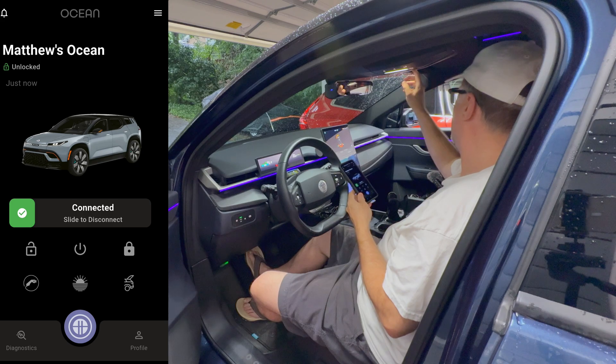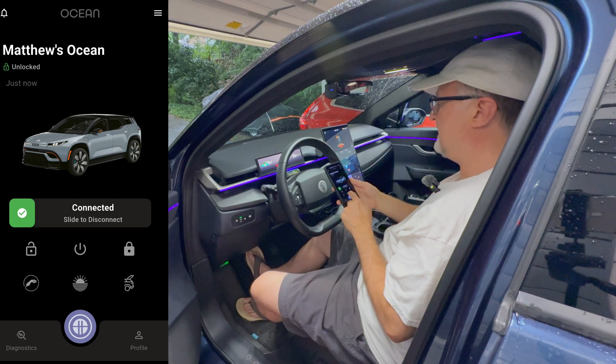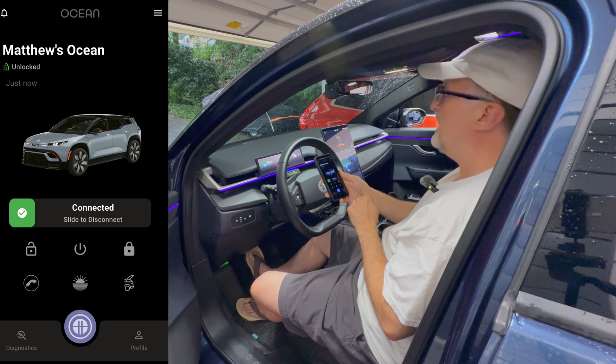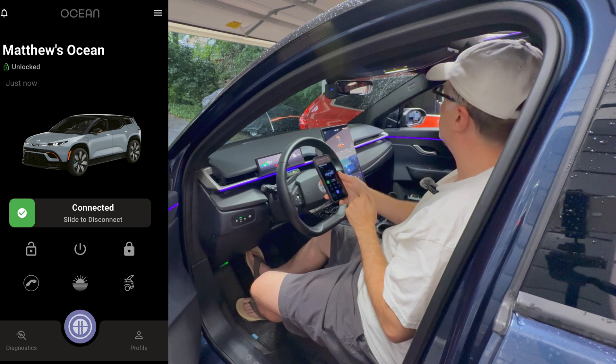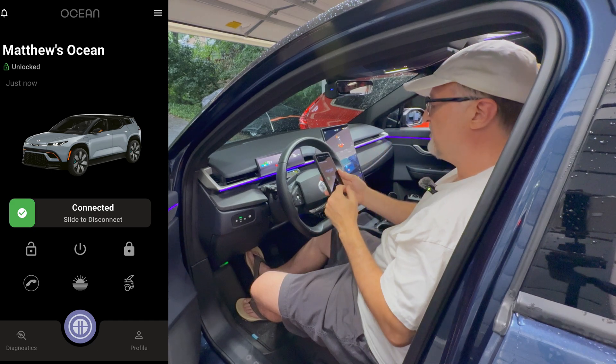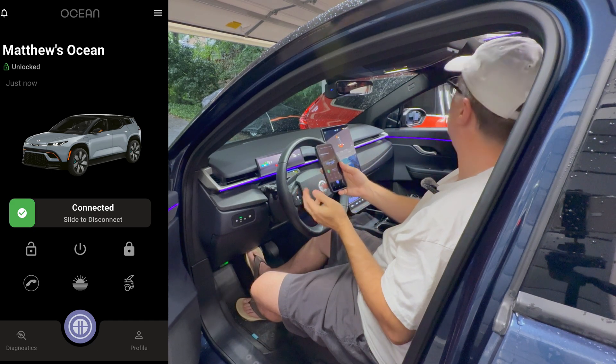Let me close my California mode and test California mode one more time. And now it's going. Every once in a while it is a little buggy with the sunroof not opening, but now it is working.